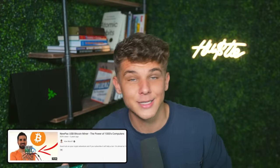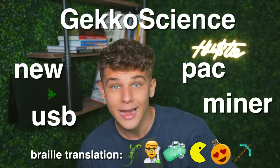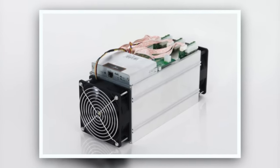I saw a video about it and had to check it out since it claimed that this USB stick has the power of thousands of computers inside of it. I'm getting a strong sense of cap. But what I'm holding here is something called a Gecko Science Nupok USB Miner. The way it was explained is this laptop is a beast and can do a lot of things, but this USB stick has chips from an AntMiner S9, which is like the crazy miners that mining factories use.